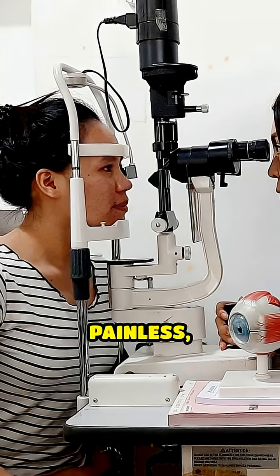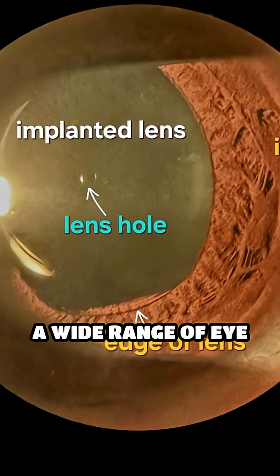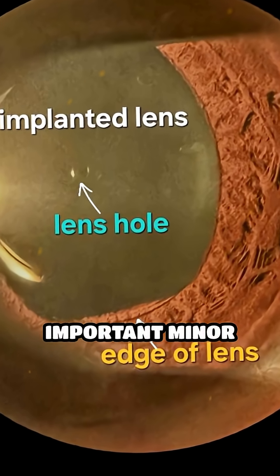The slit lamp test is painless, quick, and essential for diagnosing a wide range of eye conditions and doing important minor procedures.